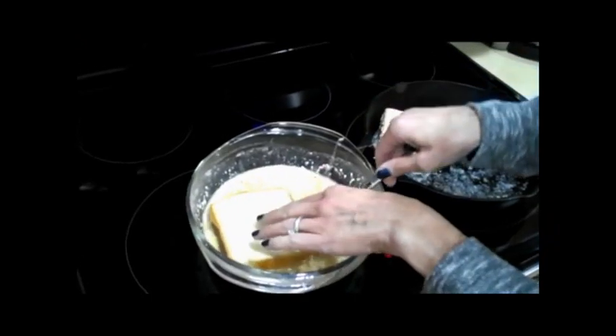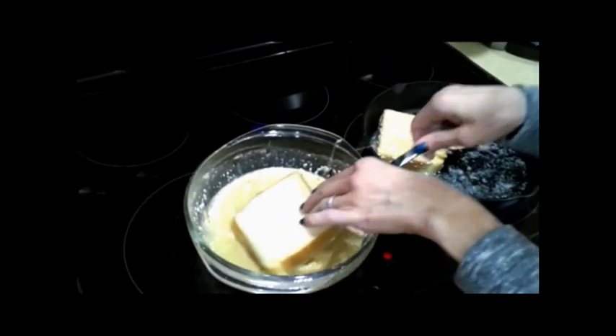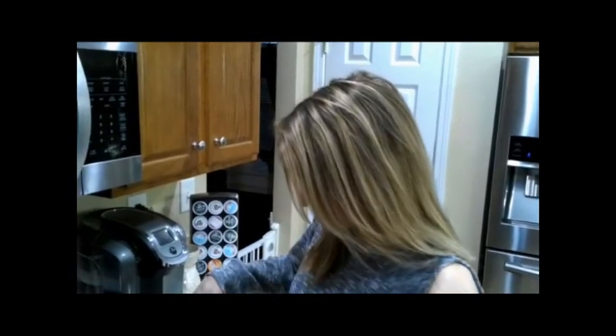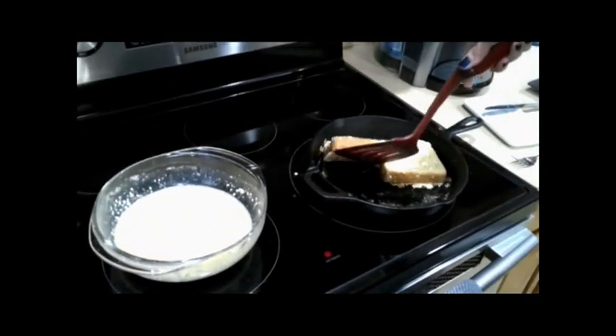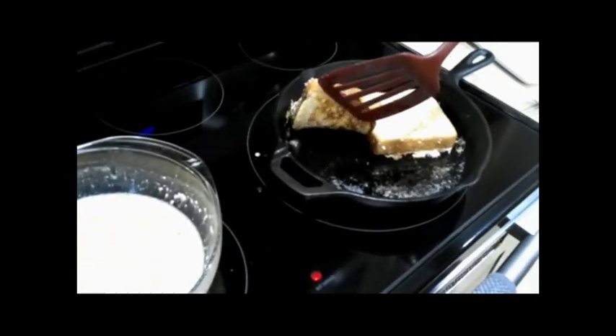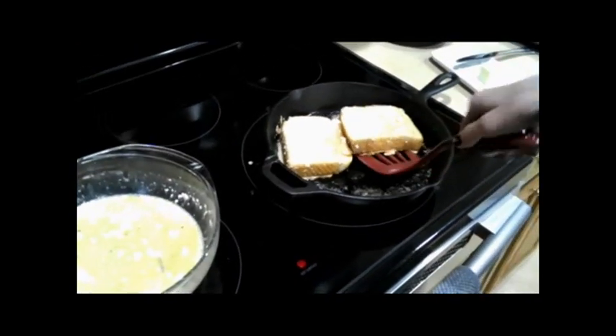Each side is going to cook for approximately two to three minutes. Let's take a look and see how they're cooking. So far they've been on about three minutes — I've been checking them periodically and I think they're looking pretty golden.